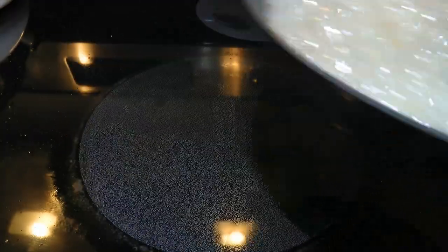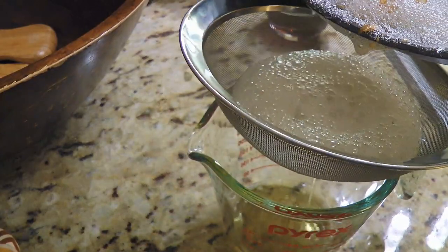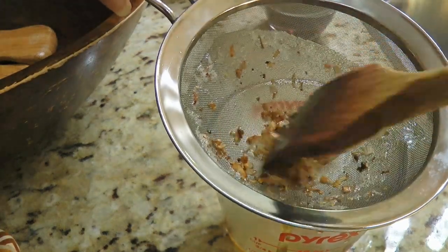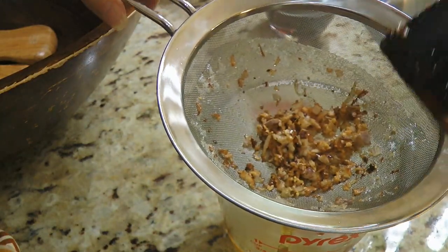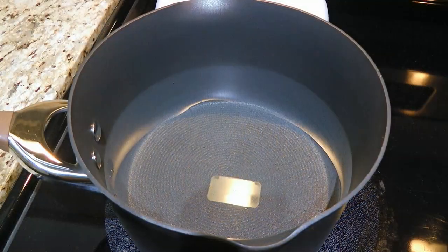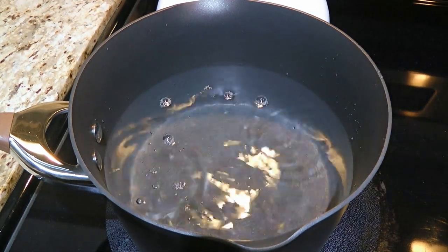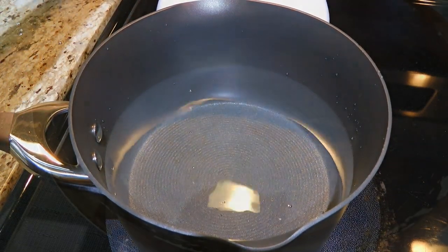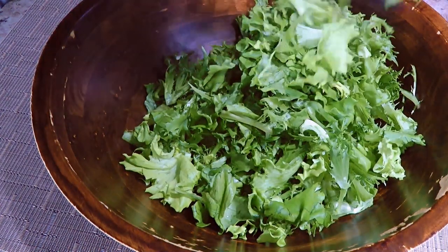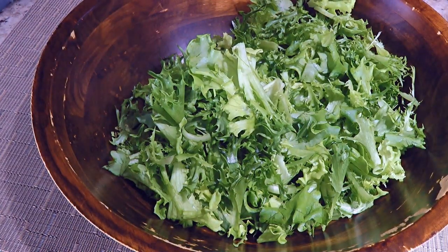We'll carefully remove it from the heat and pour everything into a sieve sitting over a large measuring cup — measuring cups can handle the heat well, just a quick tip. We'll have the vegetables in the sieve separated from the bacon fat. Without draining them any further, we'll transfer them to a large bowl. While they're cooling off, we'll start boiling the water for the poached eggs and add some white vinegar to it. We won't stand here because a watched pot never boils. So we'll take the frisée lettuce, also known as curly endive or chicory, and place it in our salad bowl. This type of lettuce has to be washed very well.